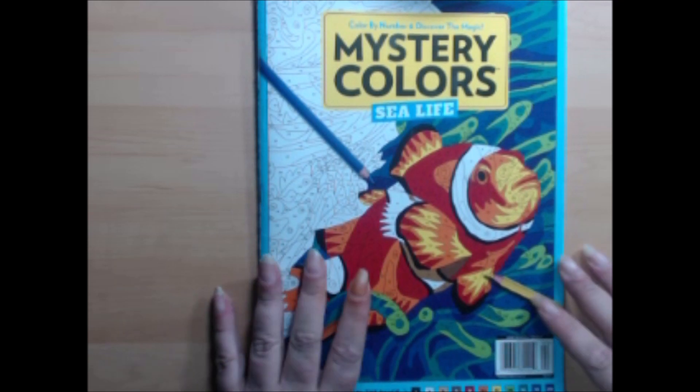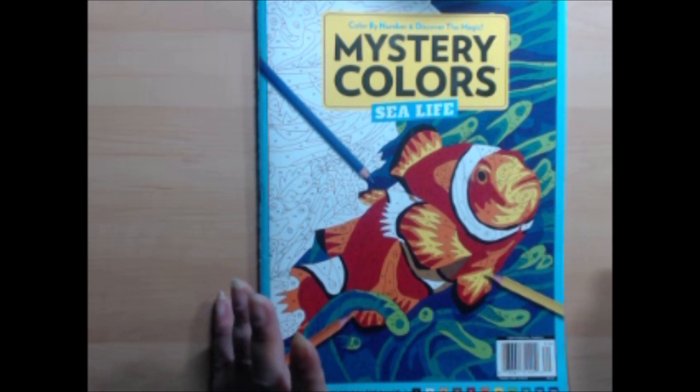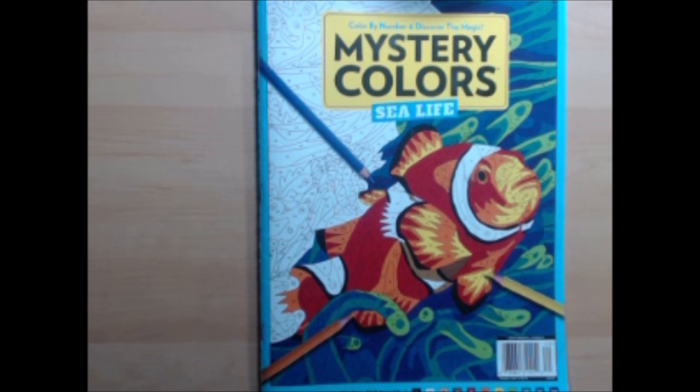That's why I have not been making videos and I haven't been around very much. Going through and preparing for this video, I've realized how many pages I've colored, which is quite astonishing because I actually was in quite a slump this month. I'm surprised at how many pictures I actually did get done.